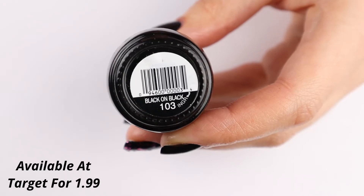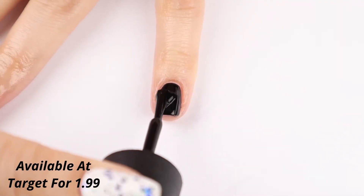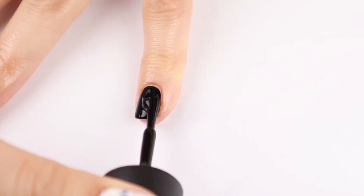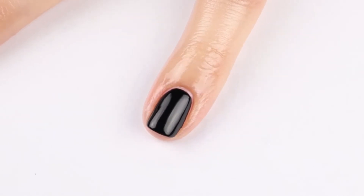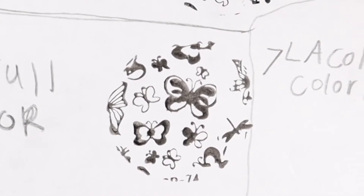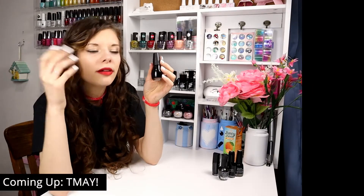Moving on to the next black nail polish, which is the Sinful Colors Black on Black. It is a true black cream that is fully opaque in two coats. It is a beautiful color and it's only $1.99 at Target. I did stamp with it and it does stamp, though I would say it wasn't quite as good a stamping polish as the others I previously mentioned. But it does look pretty and it's a really nice black nail polish — very nice self-leveling, very nice application.